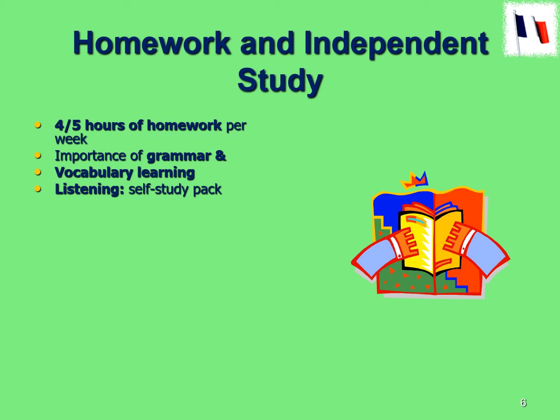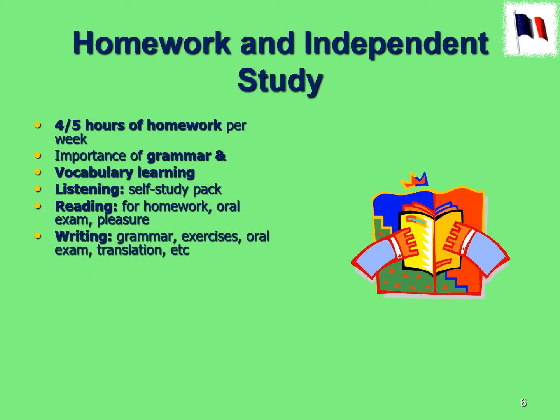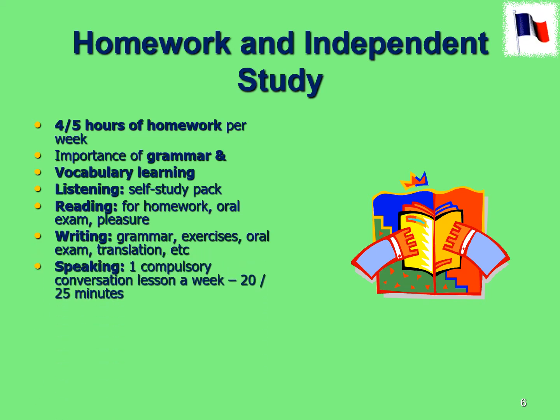Listening is also very important and that's something you can do independently a lot — we will do some listenings in class as well. Same with reading: you should be reading as much German as you can get your hands on to improve all the time. And obviously writing is the other skill, very important from the point of view of writing essays for the exam. Every week you'll be having a conversation class with our German assistant — it's a really good chance to speak as much German as you can in a relaxed atmosphere without the feeling of being judged. She is very friendly and very easy to talk to, so it's a great opportunity to practice your German. You'll be in a small group of two to three people for that.